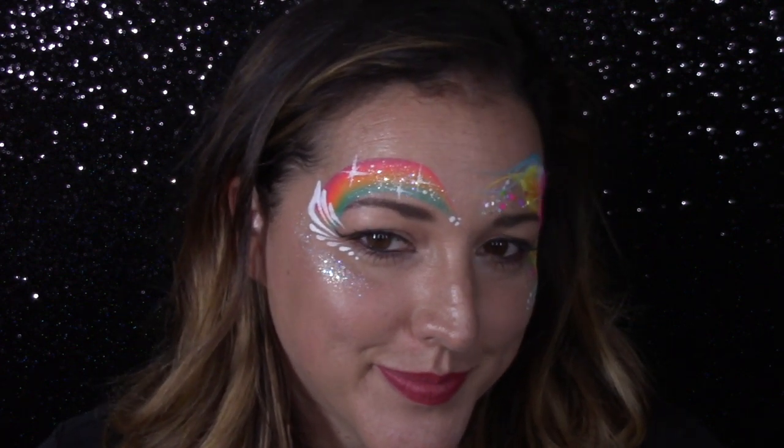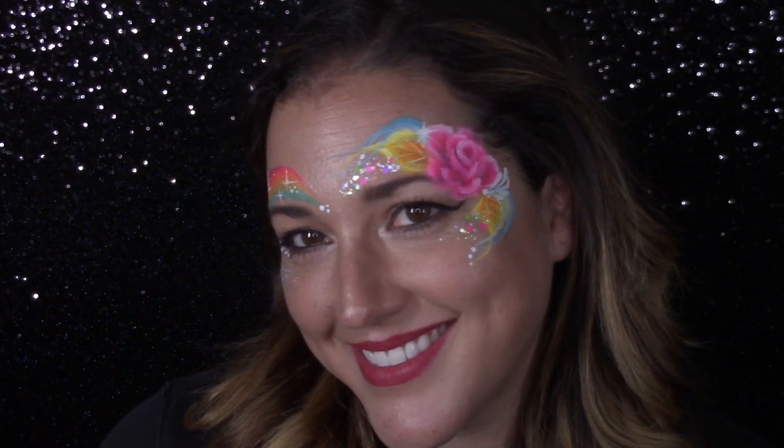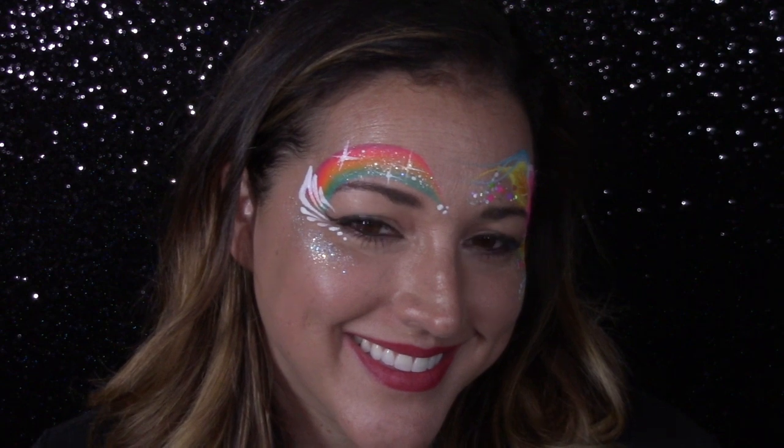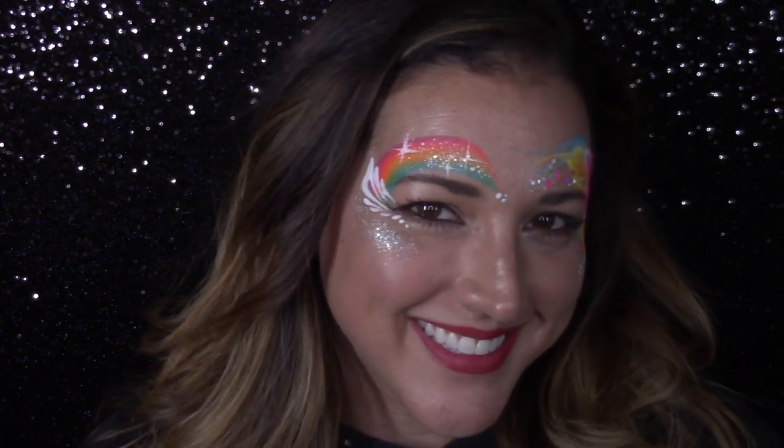And there we go — two very easy eye designs for on the job, great for spring. I hope you guys enjoyed this video. You did ask for more eye designs, so this will go into part of my eye design series and I will make a playlist of that so you can watch all my eye designs together. As always, please like and subscribe, comment down below, and I will see you guys in my next video. Thanks for watching.